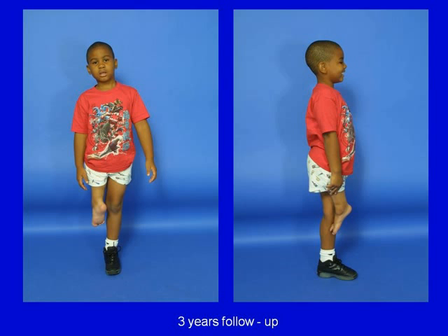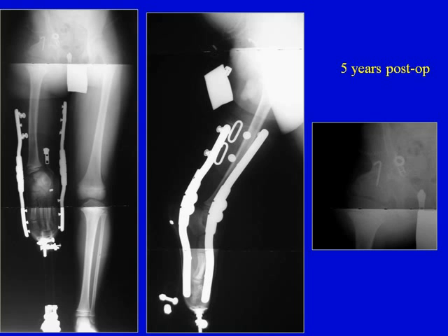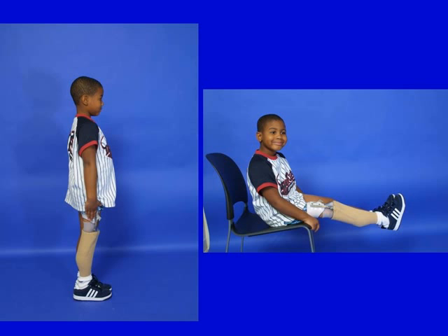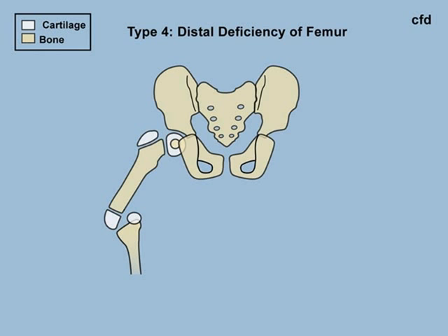At three-year follow-up without the prosthesis, and at four-year follow-up, he stands with his ankle still at the level of the opposite knee. At five-year follow-up, he has excellent active function of the knee joint and excellent function of his hip joint, which is really the original knee joint. He performs karate and plays football — he's very sports active.